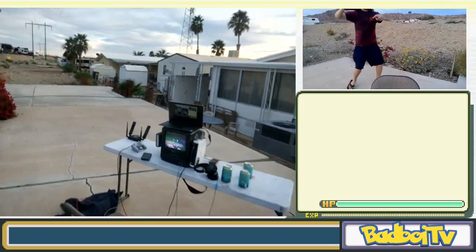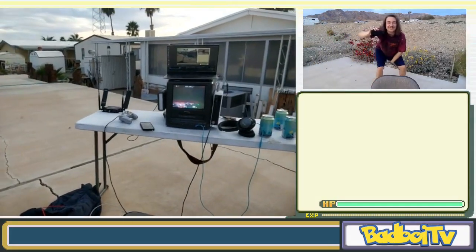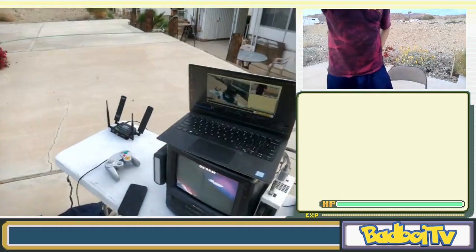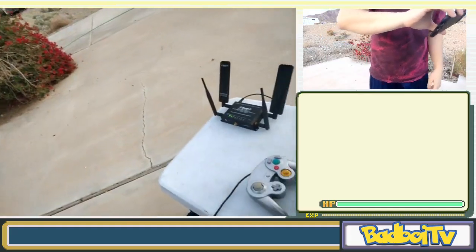What's up guys, today I'm gonna show you my portable melee setup that I've made. I'm super proud of it — I think it's probably the coolest melee setup anyone's ever made, period. Let's check it out.